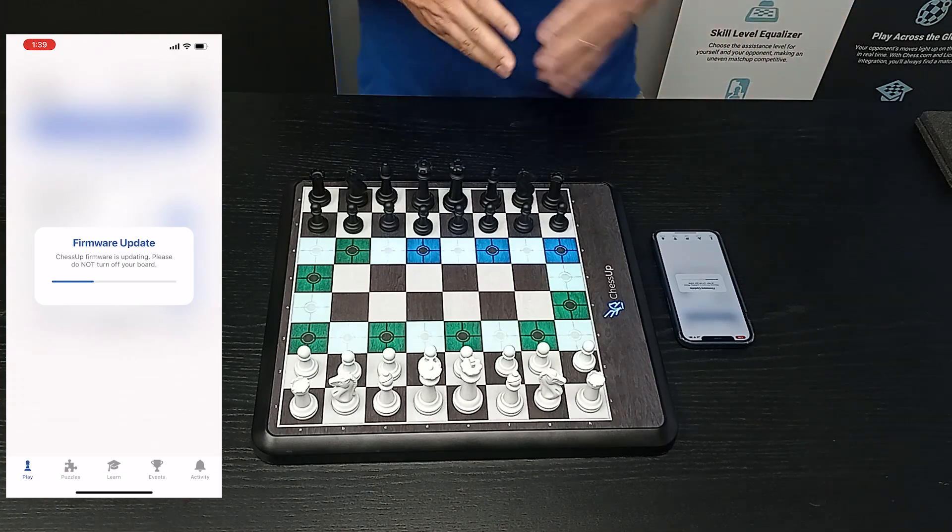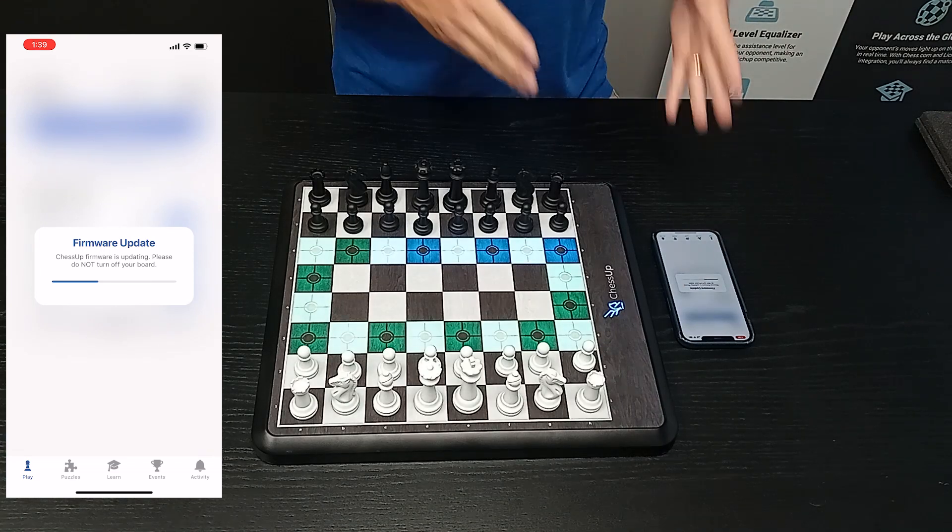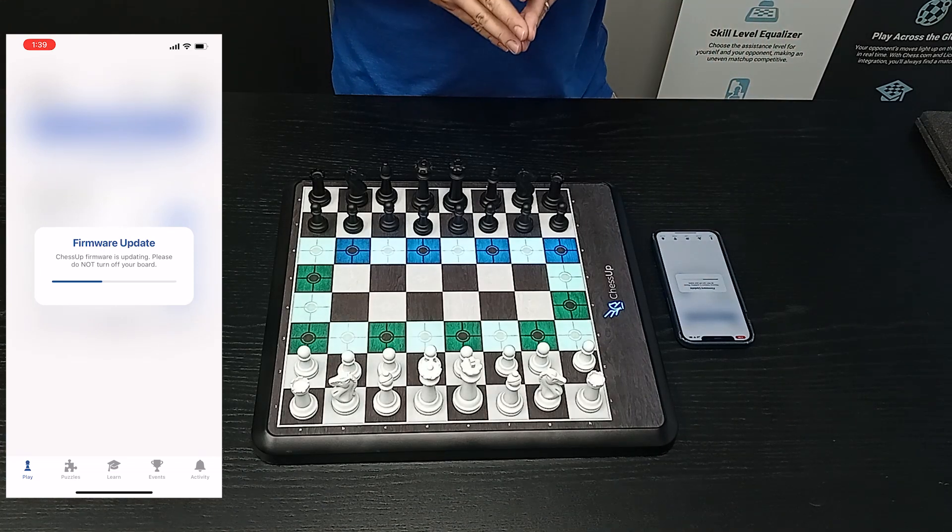Sometimes the board gets in a funny state where only the blue knight comes on when you power it on. Again, you can use the same procedure to force the firmware update.